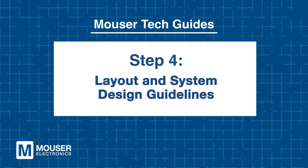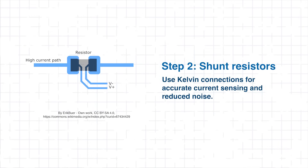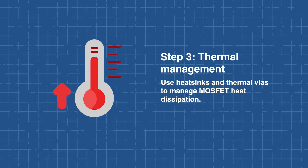Step 4: Layout and system design guidelines. Proper hardware design is essential to maximize the performance and reliability of the TLE9189. Gate resistors should be placed close to the external MOSFETs to ensure clean switching transitions and allow fine-tuning of the change in voltage over change in time, which helps reduce EMI. For current sensing, shunt resistors must use Kelvin connections to minimize common-mode noise and maintain accurate current measurement. Thermal management is critical, requiring appropriate heat sinking for the MOSFETs and thermal vias in the PCB to effectively dissipate heat from the IC package.